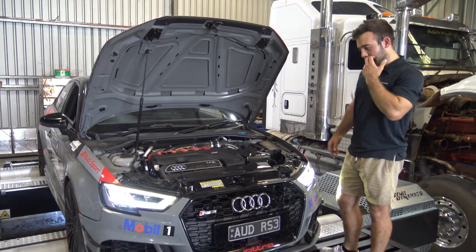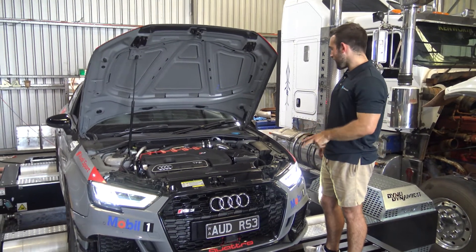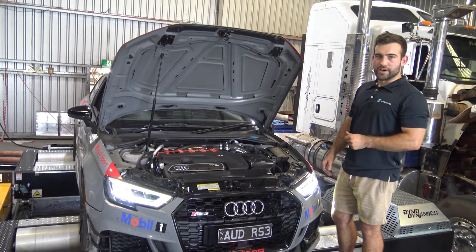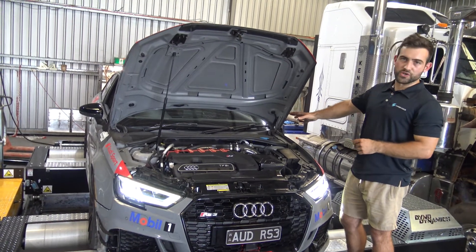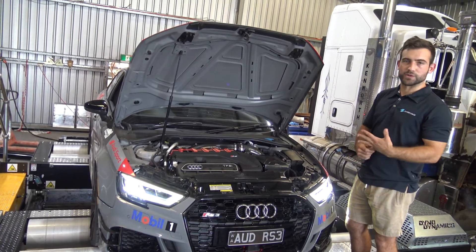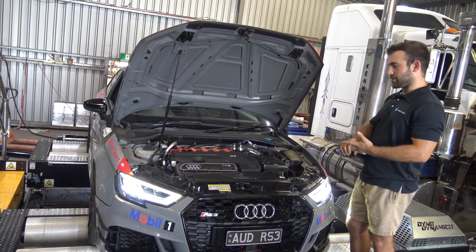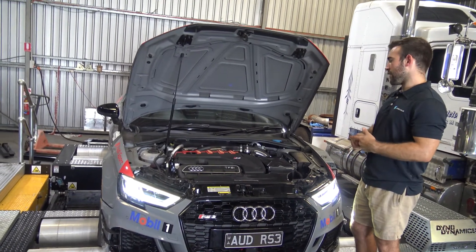We've got the stock file on it right now and we'll be going ahead and tuning it with the base and working out from there. Some of the other things we're going to be doing: we're going to be doing our stage two gearbox tune, and also with the engine we're going to be working on things like thermal management of the coolant system. We've also done thermal management of the gearbox, and we're going to do things like sound tuning — optimizing the crackles and sport mode and all that sort of stuff.